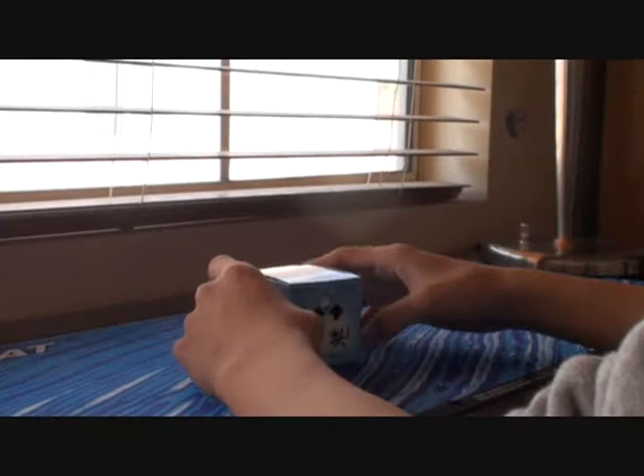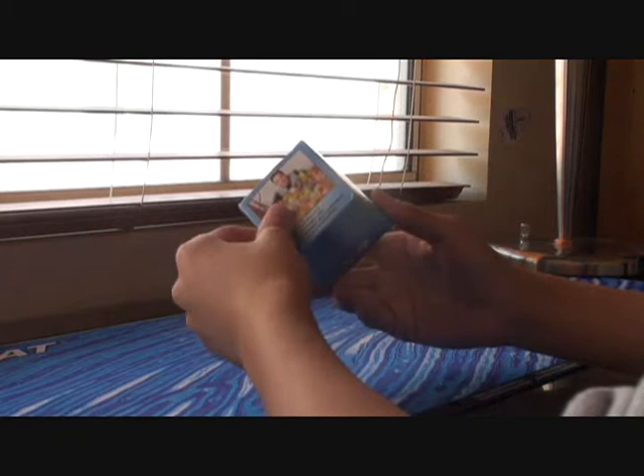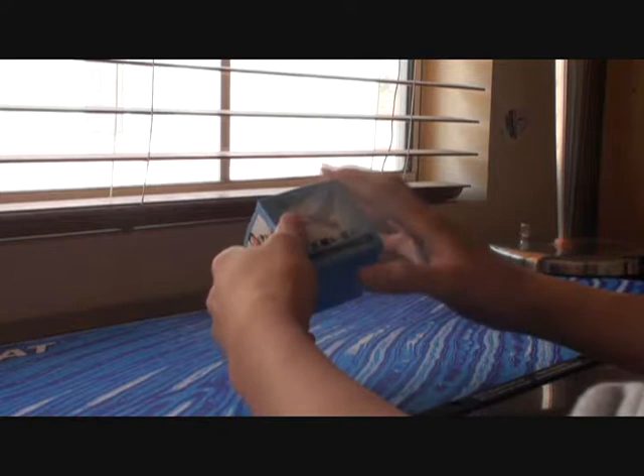Hey guys, Jeffy here, and today I'm going to review the Dian Ling Yun. This is the box it comes in. It's a blue box, according to 'Yun' which means clouds, so that's why they made the blue box.